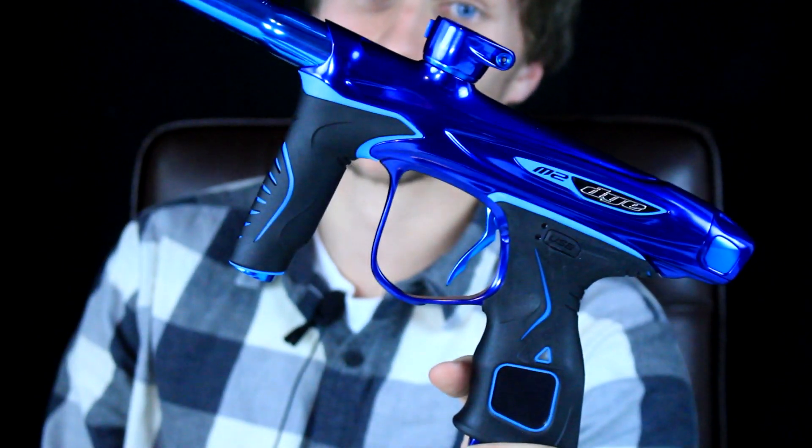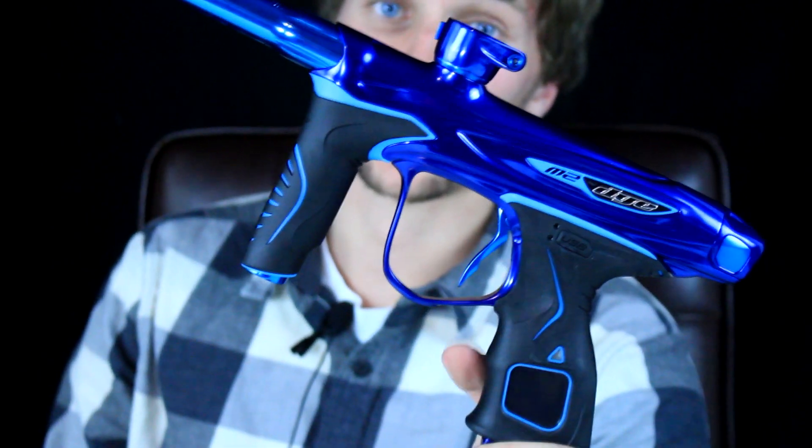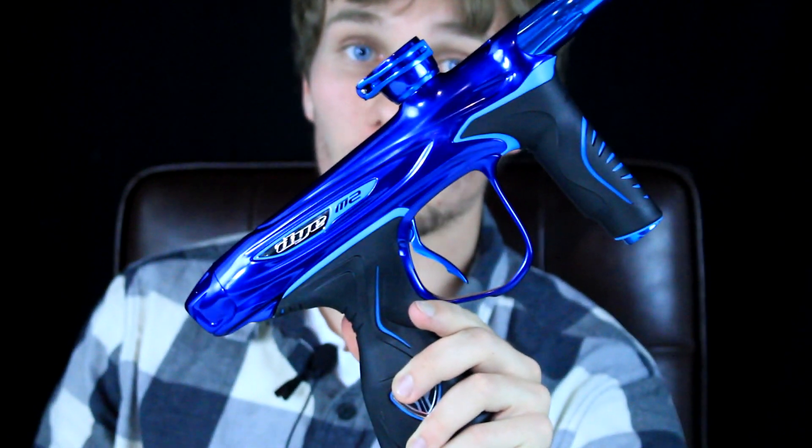I'm a big guy in the used market — I haven't bought a brand new gun in probably five years, the last one being my Dangerous Power G4. I'm a huge Die fan, I shoot Bob Longs right now and have a Vanquish, but this is really making me rethink going back into the brand new market. We are giving this away to a lucky subscriber eventually — this thing is sexy as hell.